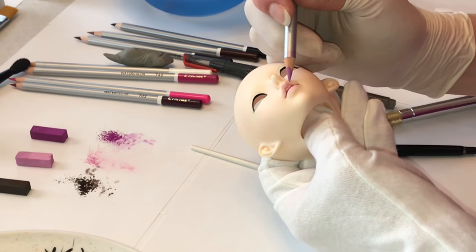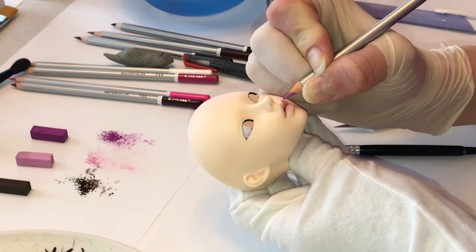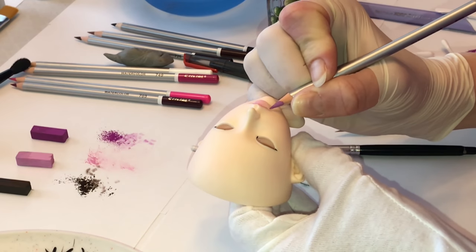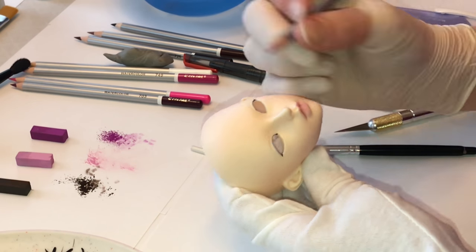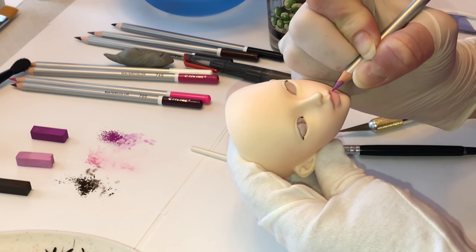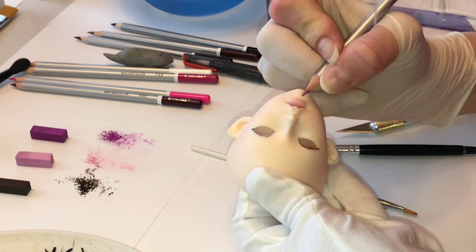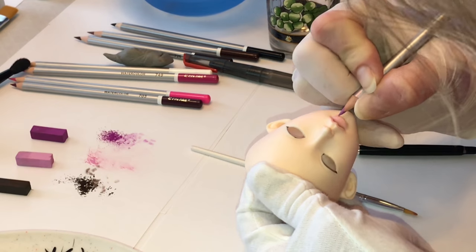Here I decided that I wanted to add some watercolor pencil to the lip area to give her the appearance of a lip liner. I decided that I wanted this doll to have the appearance of wearing makeup, so I felt that lining the lips would help add to that effect.